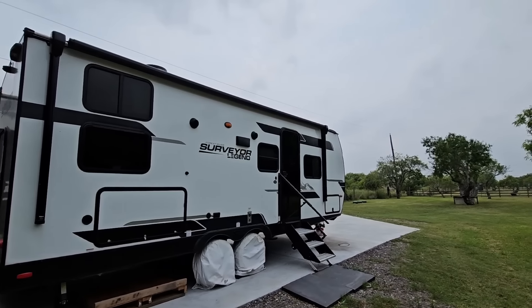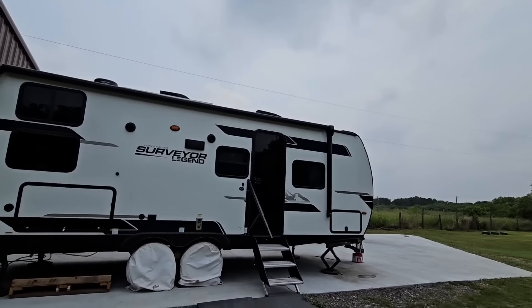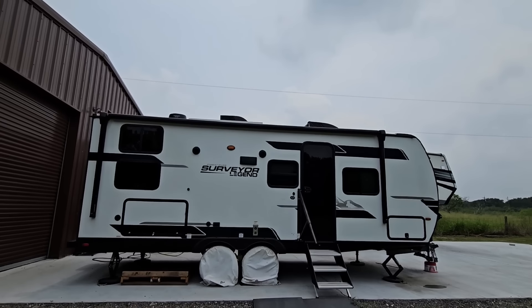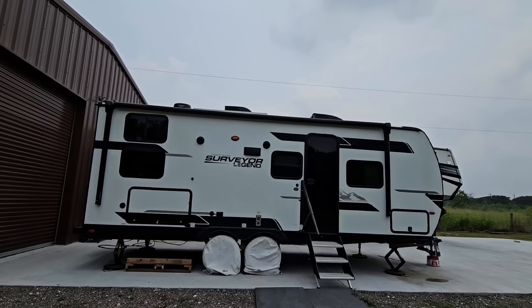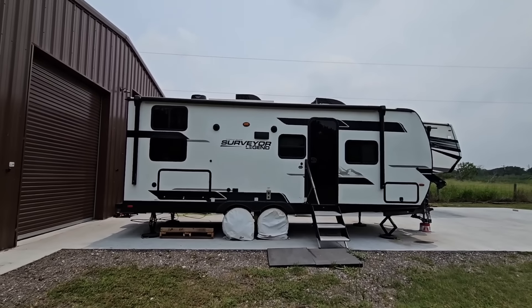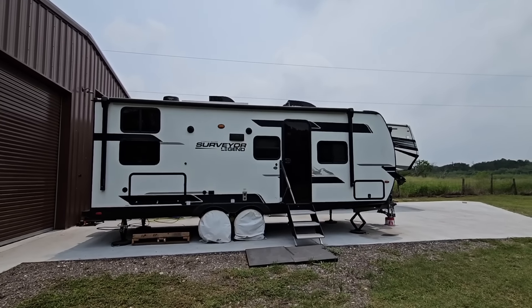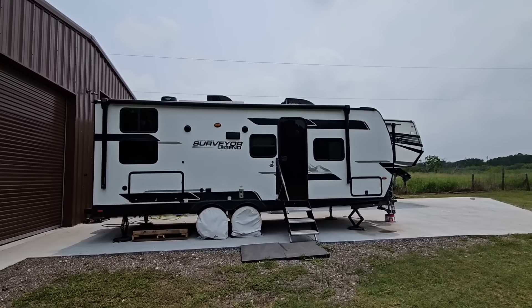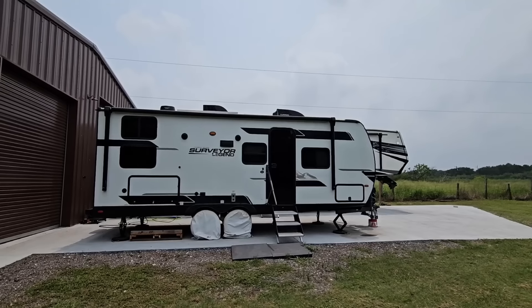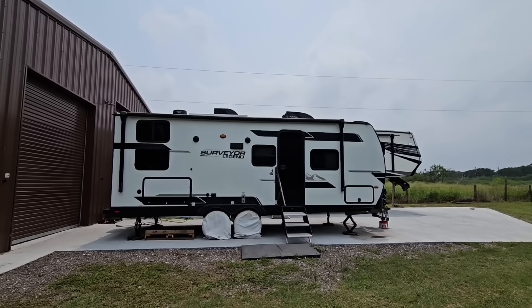What's going on guys? I have some big air conditioning updates for you all. One of the more popular videos I've produced in the last several months is the video on the new Furion Chill Cube, which is an inverter brushless variable speed air conditioning system. It comes on some units OEM, like Brinkley's, and it's going to be available soon as an aftermarket upgrade for folks who want to install it on their RV. Hang tight, I'll be right back.